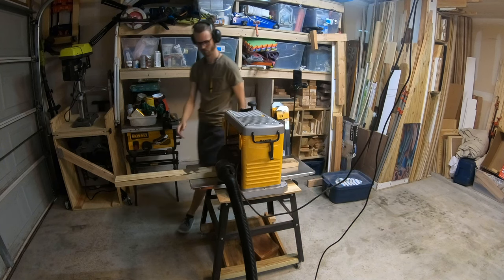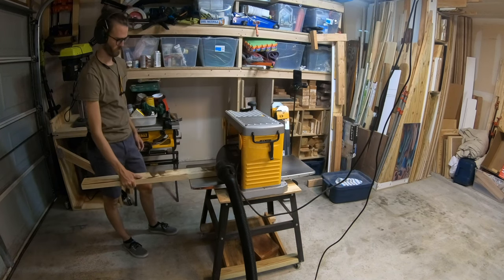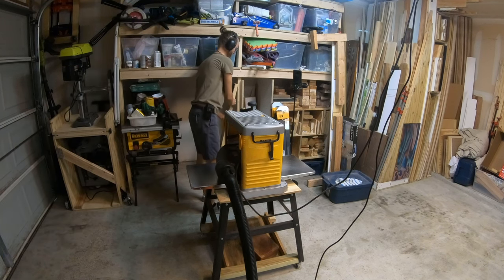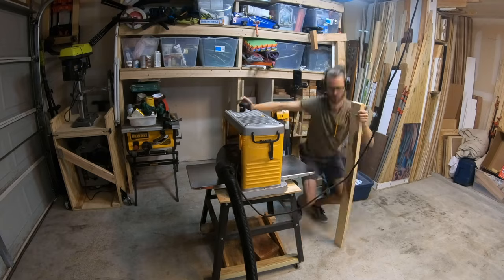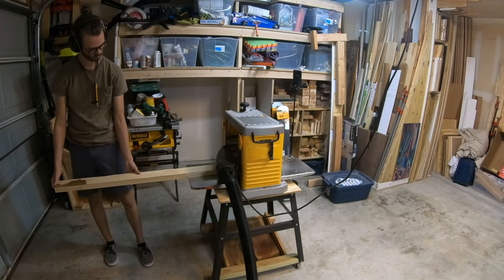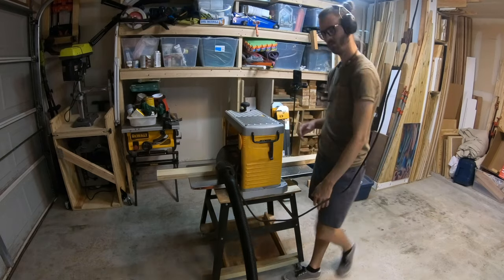After it flipped my breaker twice, I switched my shop vac to a different outlet. When I was finished planing my board, it was about one and a quarter inches thick.